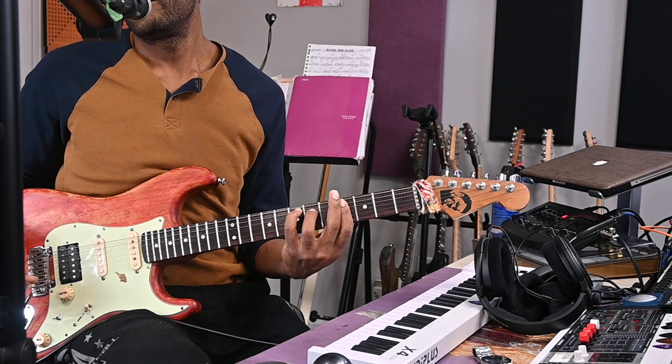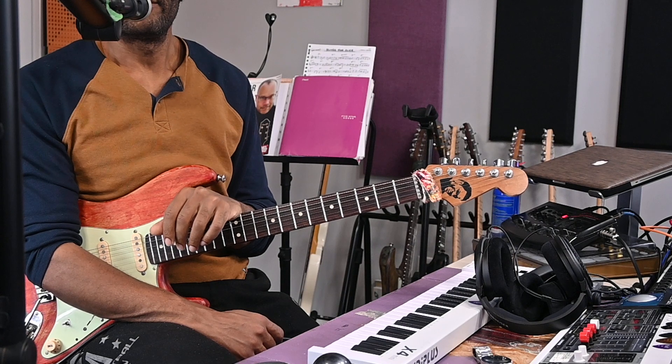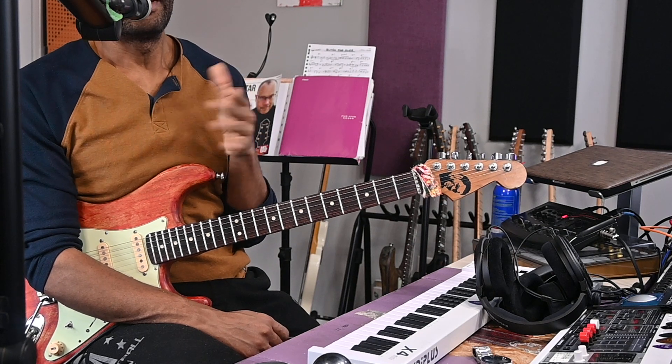And that's it — that's the whole tune! So if you've got those chords down, you can pretty much play the tune. Listen and have fun. Please subscribe if you enjoyed this lesson.